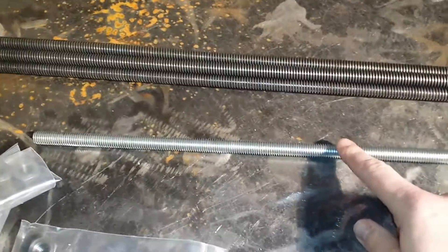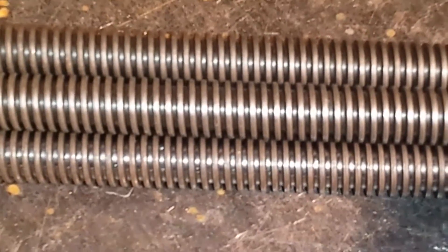So what I ended up doing — right here is some threaded rod that I've been using. You can look at the pitch and the number of threads right there. And then right up here I have some Acme threads.